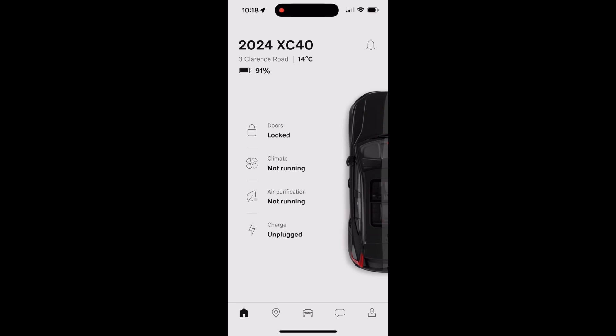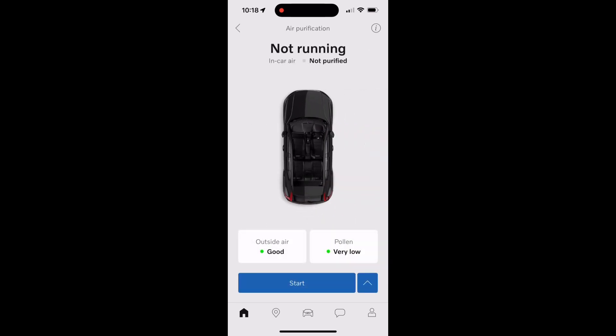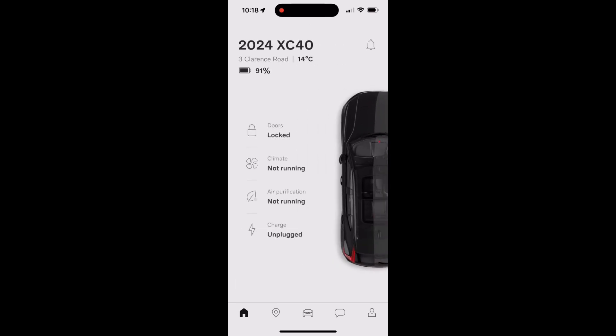The third icon is the air purification, and you can start that remotely as well.